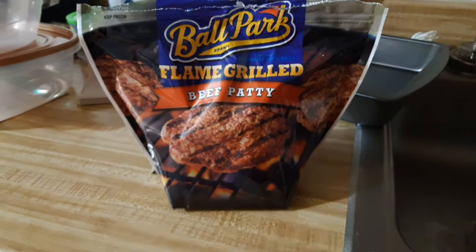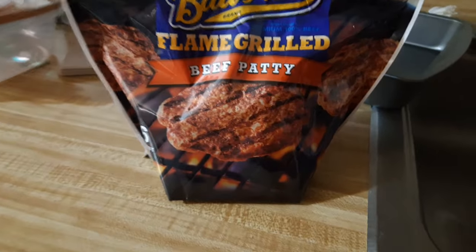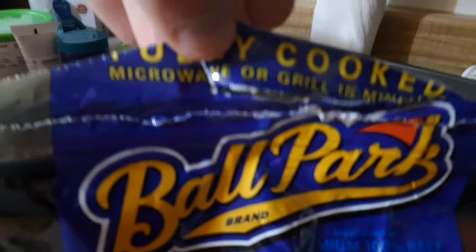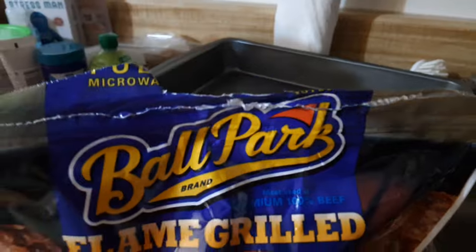Ballpark flame-grilled beef patties. Ladies and gentlemen in the audience, that's not where it ends. Microwave or grill in minutes. Ladies and gentlemen in the YouTube audience, I don't know where to begin with the situation that we find ourselves in today. Today is not just one small step for man — this is one small step for microwaves. You're telling me that there is a microwavable hamburger patty.